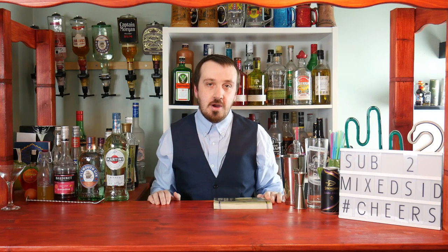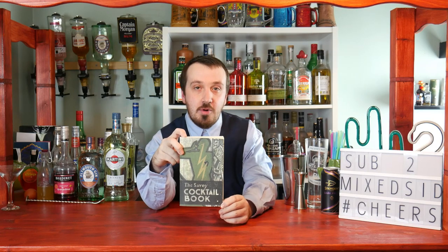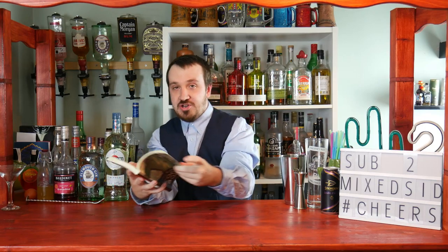What's up guys, Mixit here back again for another cocktail video. For today's cocktail we will be doing the million dollar cocktail, from none other than the Savoy Cocktail Book. I'll be taking you through some of the cocktails from this famous book from 1930 by Harry Craddock. I got this for £10 — it's just a paperback copy, printed pages from the original 1930 edition, but it does the job. I'll leave a link below and I'd highly recommend this book.